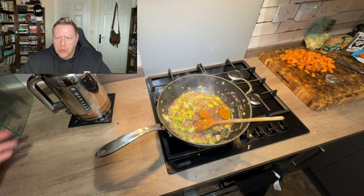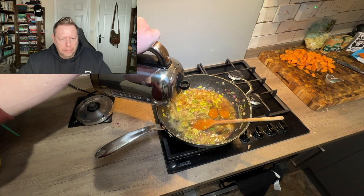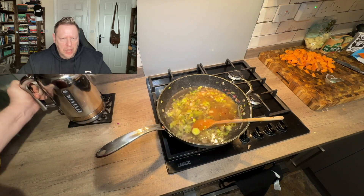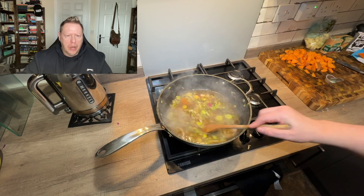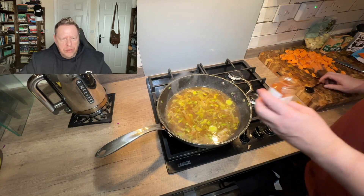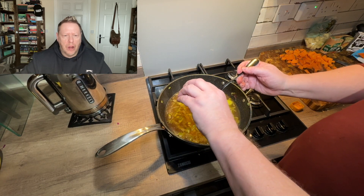In with the stock pots and the hot water to make up the vegetable stock. That's going to simmer for a few minutes to allow everything to come together, then we go in with the paprika — one pretty large teaspoon — and simmer for about five minutes.